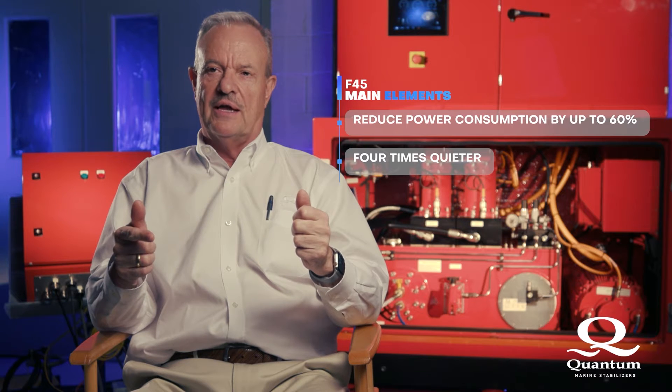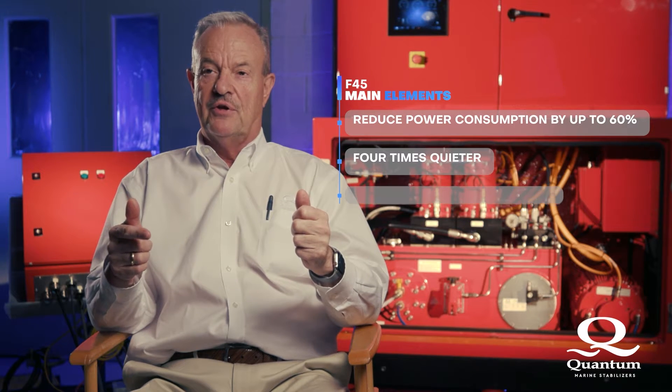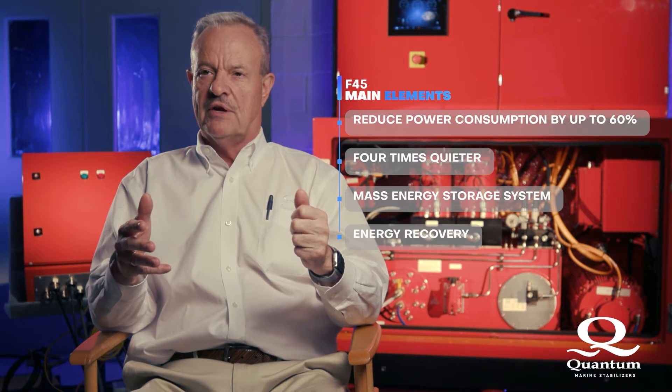What makes the F45 a game-changer? There are four main elements that contribute to this. One, we're able to reduce power by 60%. Two, we have the quietest equipment — four times quieter than anything we've built before. Three, we have an energy storage system. And four, we're able to recover energy from the fins when in the underway mode.